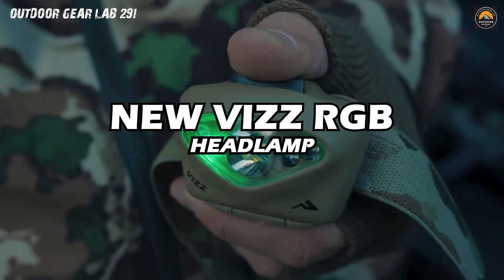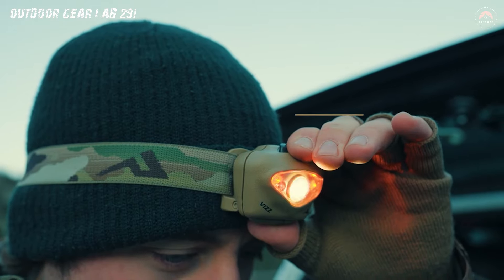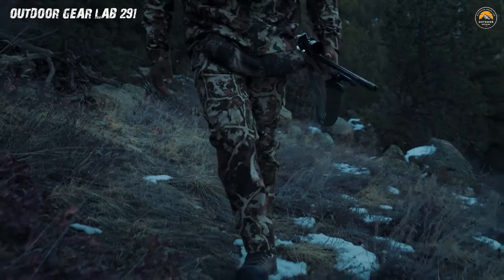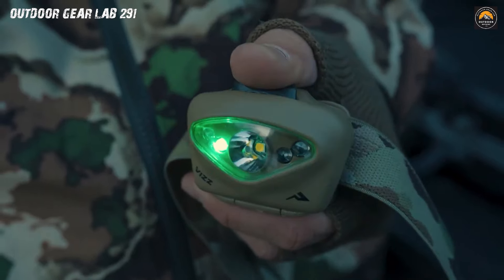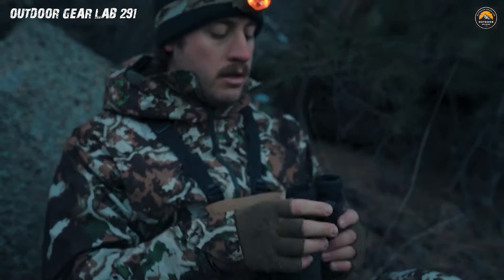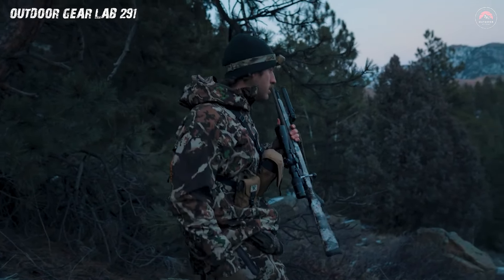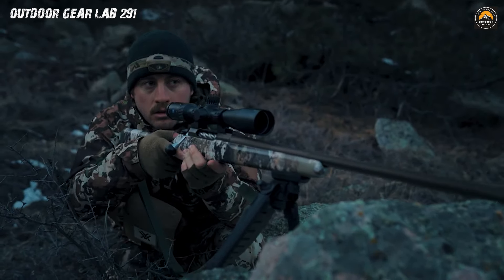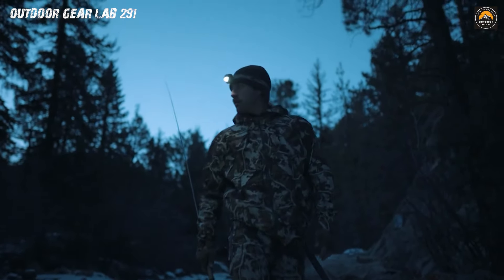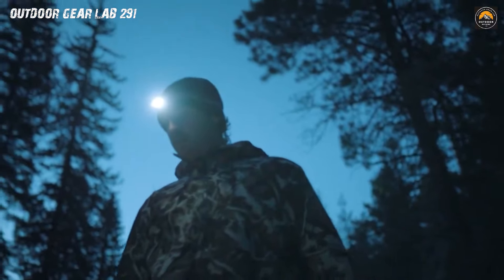Princeton Tech VizLED Headlamp. Embark on a cosmic adventure with the Princeton Tech VizLED Headlamp, the extraterrestrial beacon of illumination in the camping galaxy. Picture this: you're navigating the wilderness, and suddenly the darkness of the night is shattered by the radiant glow emanating from your forehead. It's the VizLED headlamp casting its powerful beam, turning the campsite into your personal starlit stage. With multiple lighting modes, this headlamp transforms from a gentle glow for marshmallow roasting sessions to a high-intensity beam that can rival the brightness of a thousand fireflies.